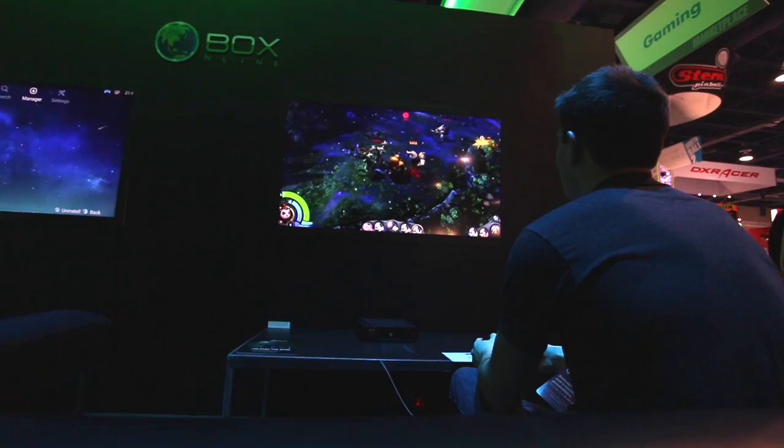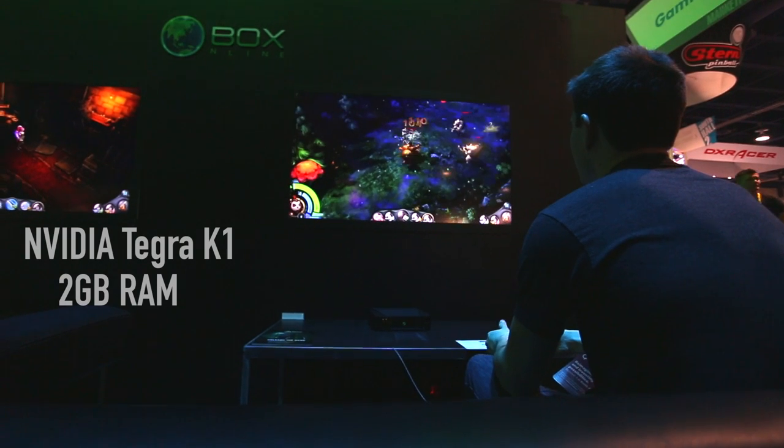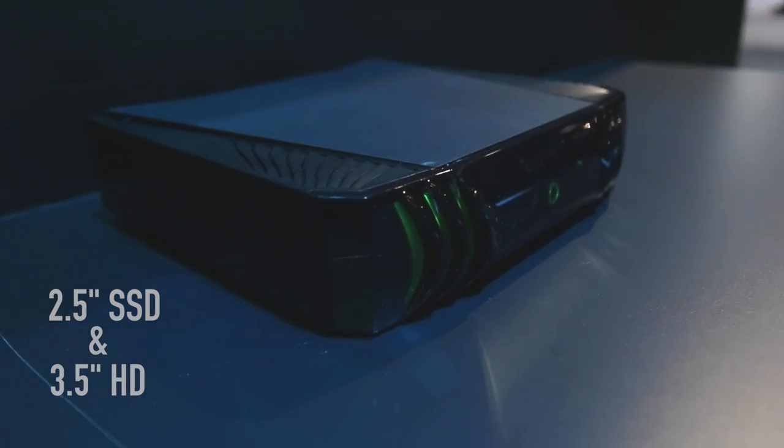It comes stock with the Nvidia Tegra K1, 2 gigs of RAM, and upgradeable storage. It fits a 2.5-inch SSD or a 3.5-inch hard drive so you can upgrade your storage. And hopefully in the future, O-Box says that Nvidia will warm up to the idea of upgrading the hardware as well, like the CPU and GPU.